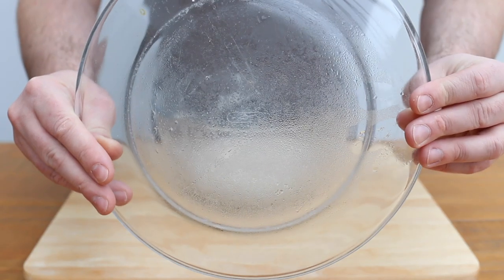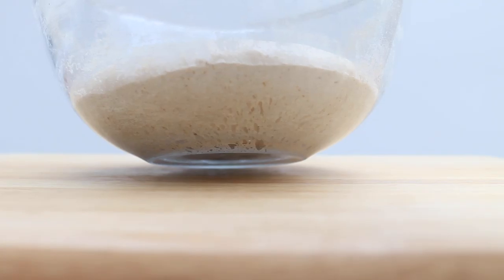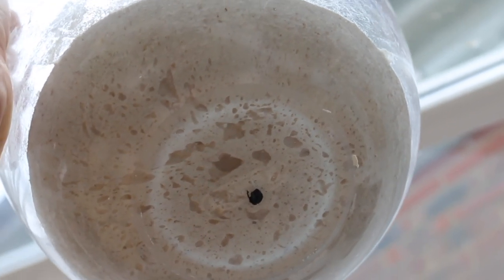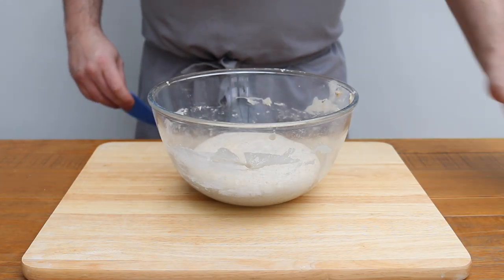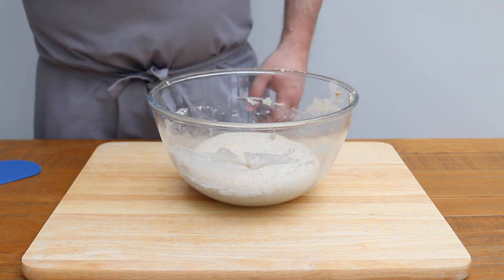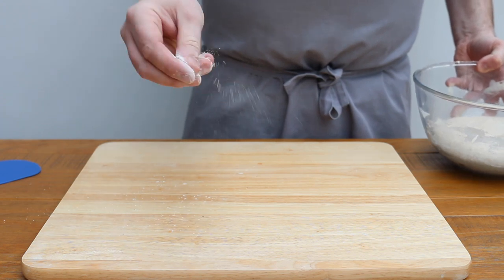Now it's the next day for me, and there's definitely been some activity overnight. Don't expect this to double in size, but you should be able to see some signs of life in the dough — you can see all those little air pockets. The bulk proof is over, so we are going to shape our dough. There are two stages to this: the pre-shape and the final shape, which basically means we shape it up twice. This is going to help create and retain as much tension in our dough as possible.